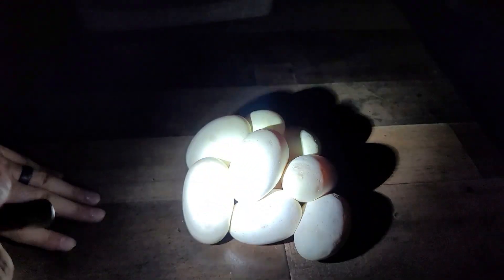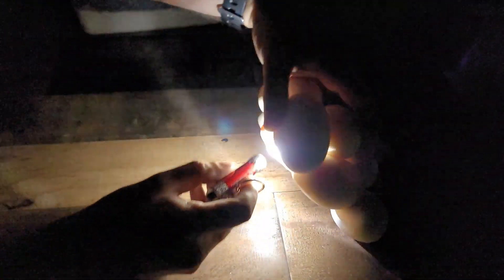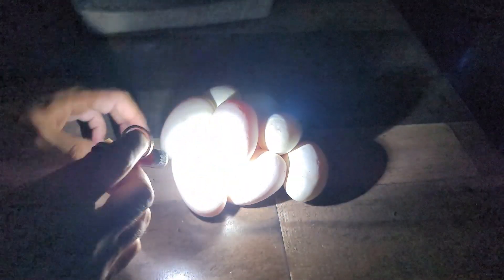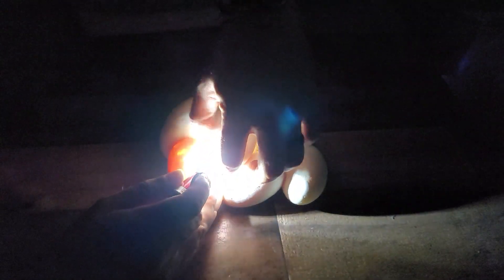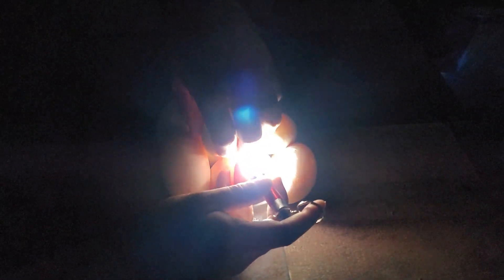We're going to candle these real quickly. They're laid nice and perfect, so I'm probably going to try and leave them all together as long as they fit in the box. Things look good. I can't see where the embryo is on this one, but it should be fine. There's the embryo — some of them are on the sides. I think I'm going to leave this one together though. Let me check this one underneath to make sure — you can't see real well because they're just all on top of it.